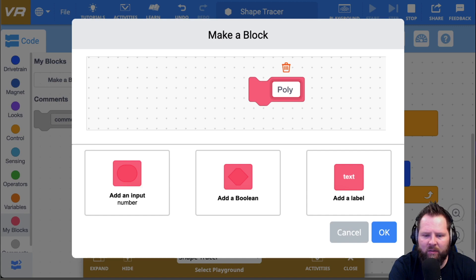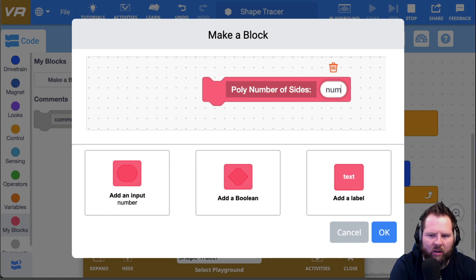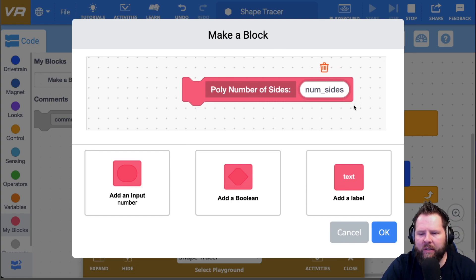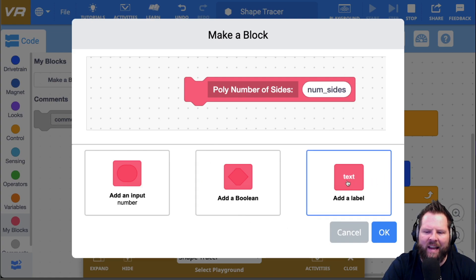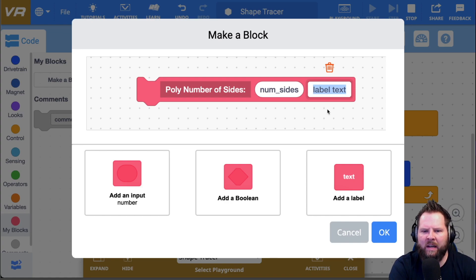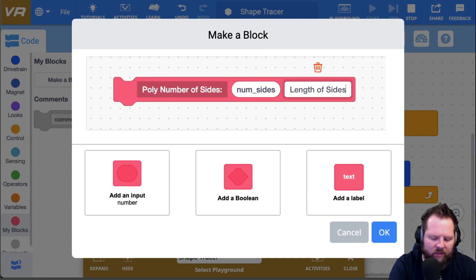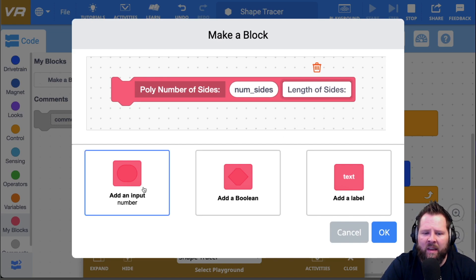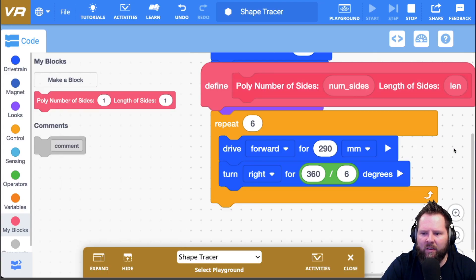I'll put 'number of sides:' as a text label, then click Add An Input and call it 'num_sides'. Next, I'll add another text label for 'length of sides:' and then add another input called 'len' — short for length. I'll click OK. Now I get this hat block up here — it says 'define' and shows the block outline — and that's where I define what poly does.